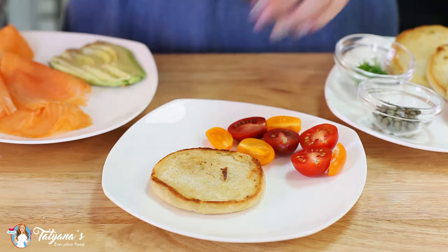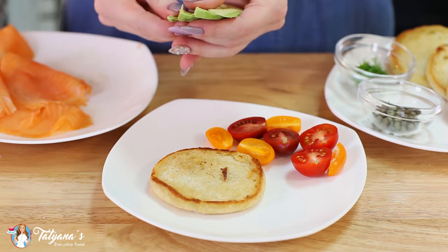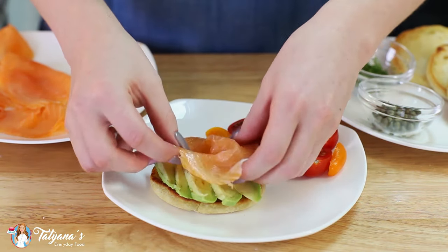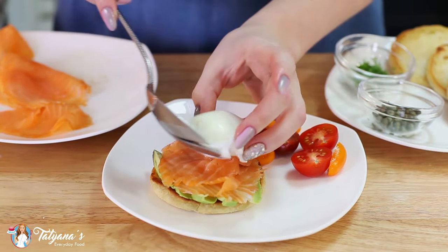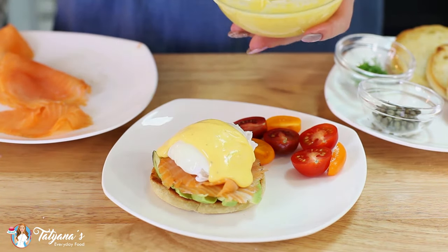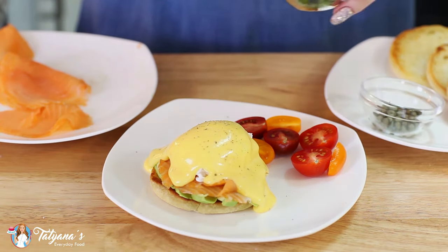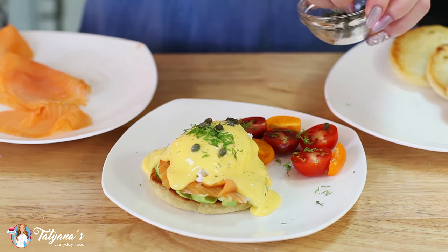Let's assemble this dish. I added a few baby heirloom tomatoes on the side — always nice to have a little extra color. I'm going to add my sliced avocado next, fan that out, then add a generous amount of smoked salmon on top. Top that off with our poached egg, pour on a generous amount of the hollandaise sauce, finish with a touch of ground black pepper, then add some fresh dill and a few capers. You can also add those on the inside.